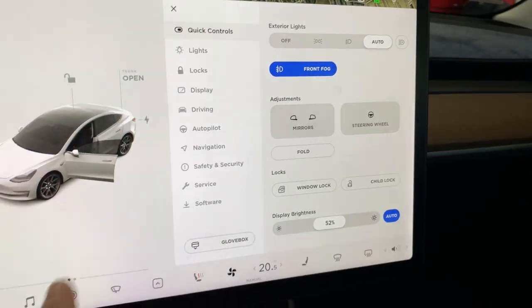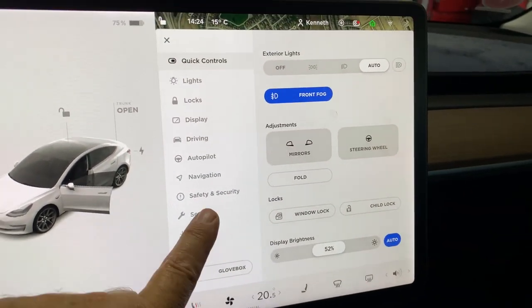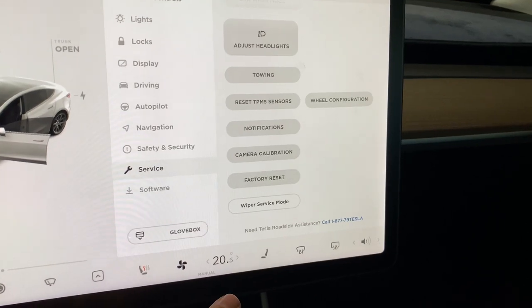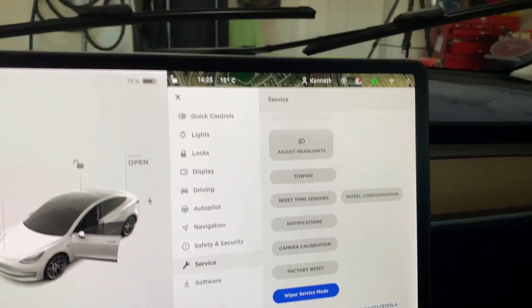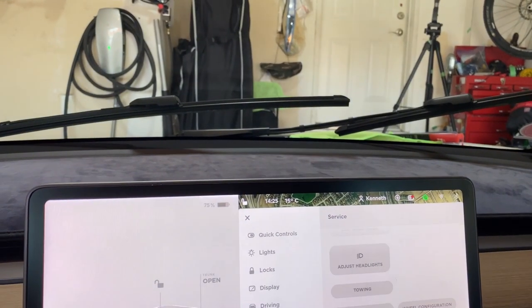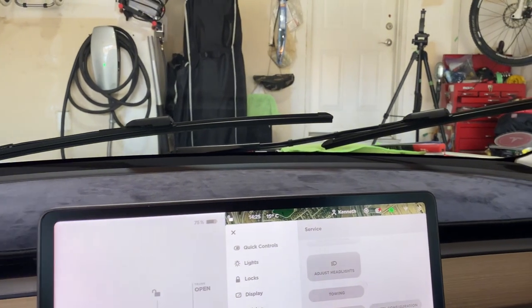Before you do anything, you have to bring up your main menu — just hit the car icon — and then go into Service. You'll see Wiper Service Mode; it could be in a different part of the menu depending on your version. First thing you have to do is put the wipers in wiper service mode, and as you can see, what they do is lift them up over the hood, because you can't bend them out when they're in their housed position — you've got to be able to lift them out to get access to the blades.